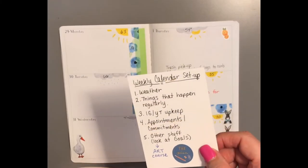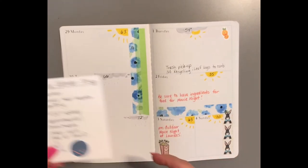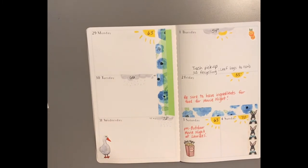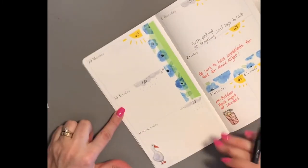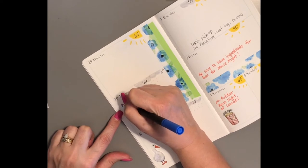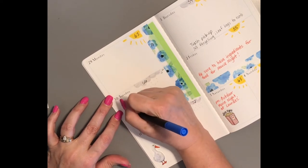The next thing I have is Instagram and YouTube upkeep. I'll put that in a different color so it stands out — I'll do it in blue now that I have my new pens. I do have a little schedule: on Tuesday I'll prep pages for next week.